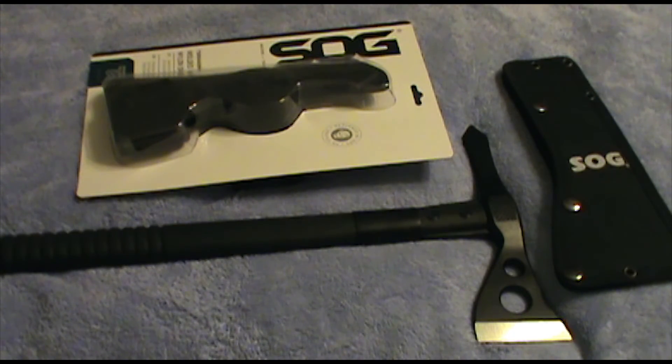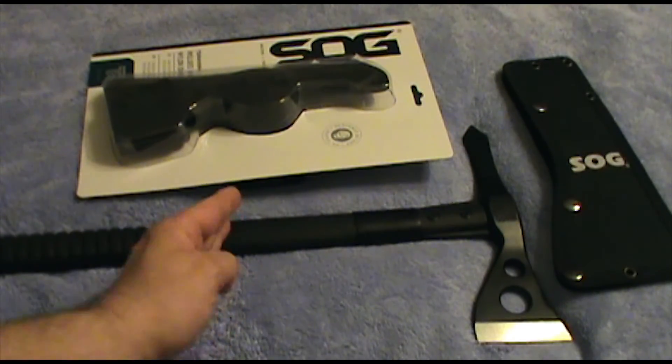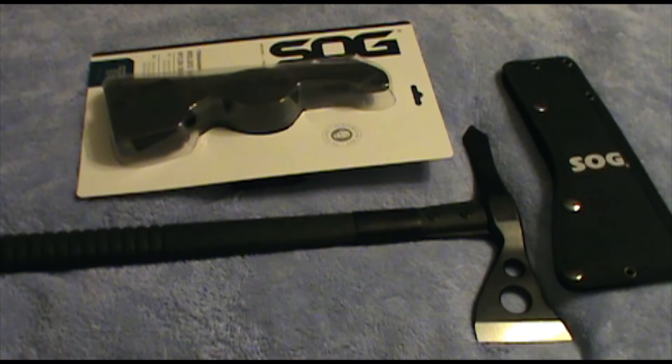I worked an off-duty police job on Black Friday in a Walmart, and they had $20 Fast Hawks — a smaller version with a smaller head and smaller handle. Man, I should have bought one. I can't find them right now, and I definitely can't find them for $20 — it was kind of a Black Friday special. But I didn't have anywhere to put it; if I'd bought it that night I would have had to hold it the rest of my shift. My loss — just be aware there are lots of good ones out there.